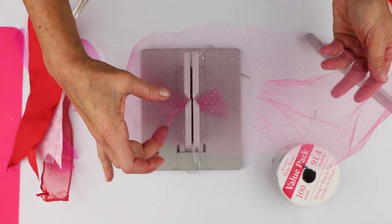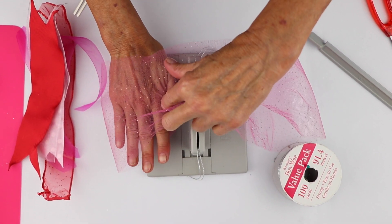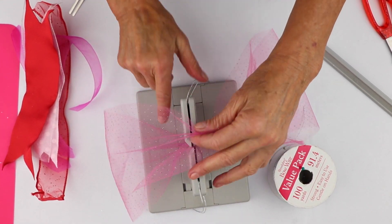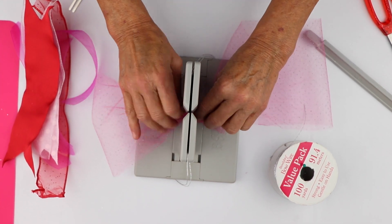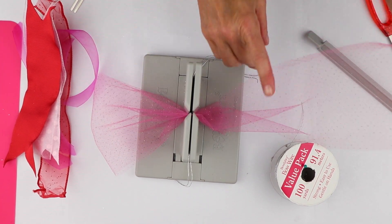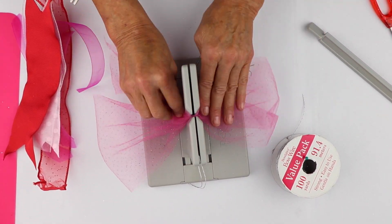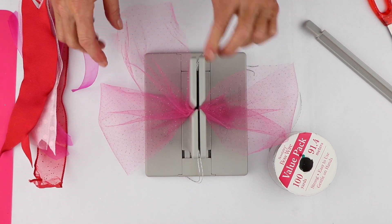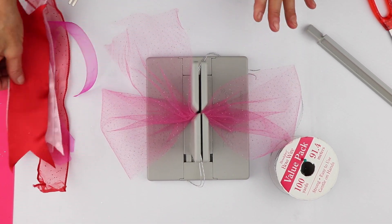Now I'm going to make a loop, and I'm basically measuring this about the size of my hand. So now I'm going to fold this down and come back here. And I have a little tail here, but you'll see why that's important later.